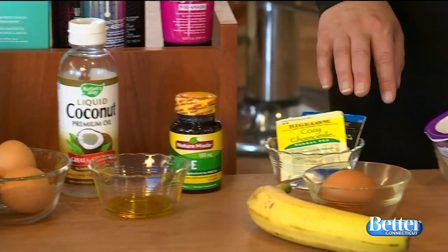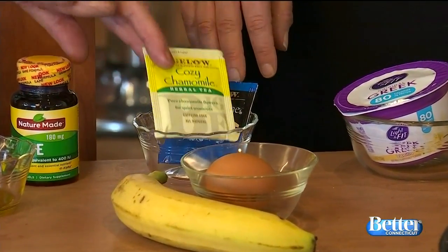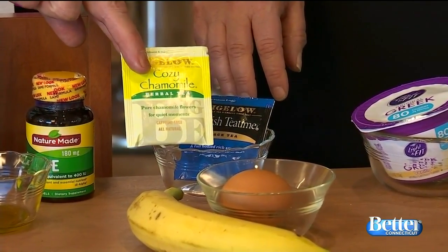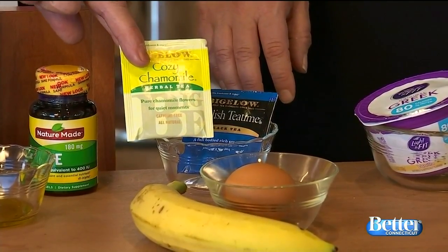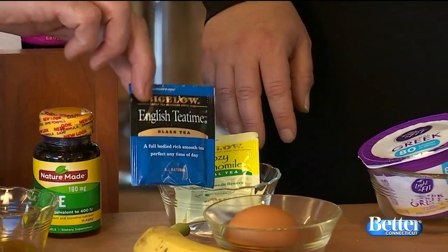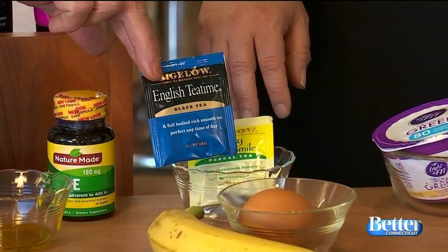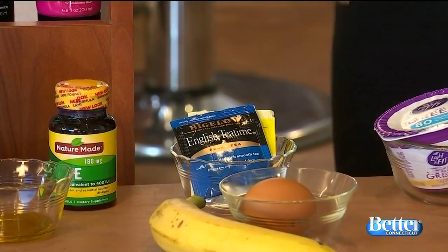Love tea in the winter — here's how to use it for hair. Chamomile tea is great for blondes: steep it in a nice warm cup of water, pour it over your hair, and leave it in for a couple of minutes. It enhances the color and creates shine. Brunettes, you want to go to a black tea — same thing, it enhances the color and shine. And obviously, make sure the tea is cooled down so you don't burn yourself.